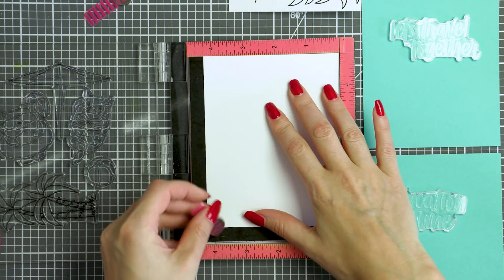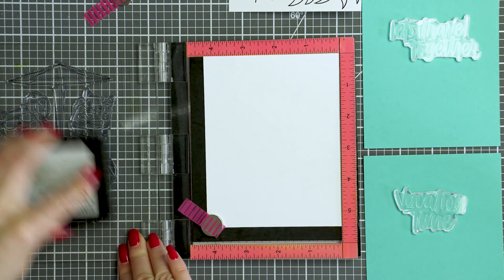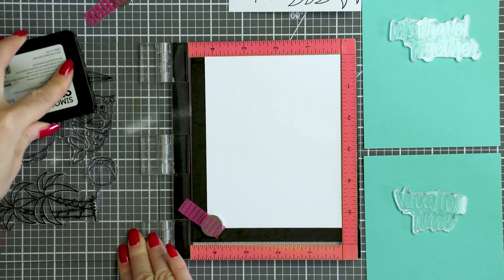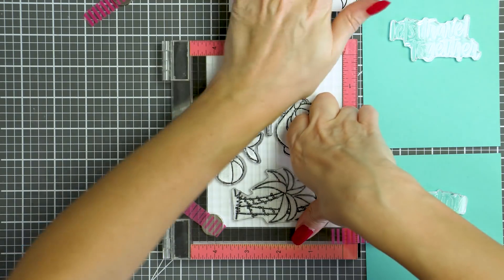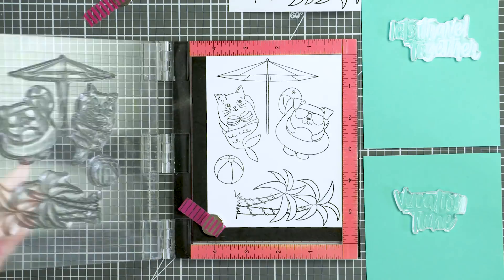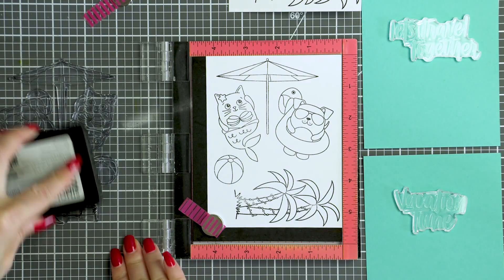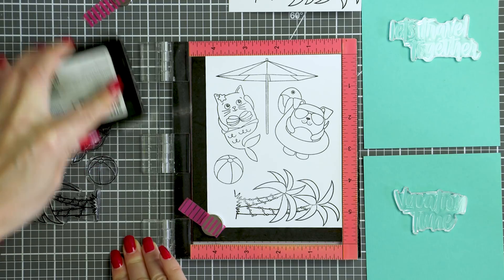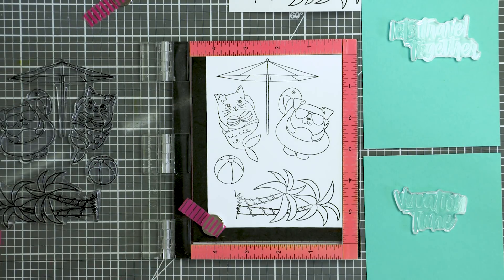I completely skipped filming the coloring part of this video as it is very similar to the coloring I shared in my last video, especially the coloring of the palm trees, and also because the coloring is just super simple — basic shading using Copic markers. If you'd like to know exactly what colors I used, you can find that information in the blog post associated with this video.